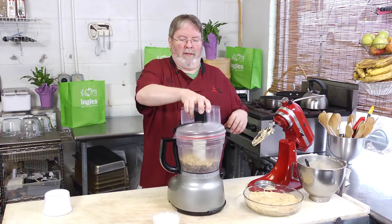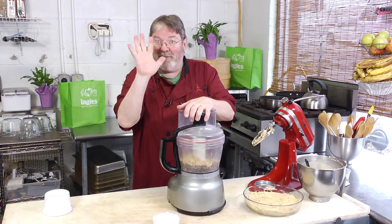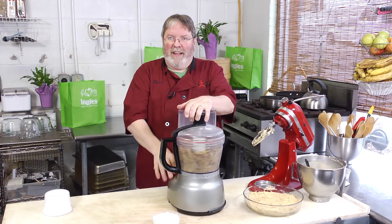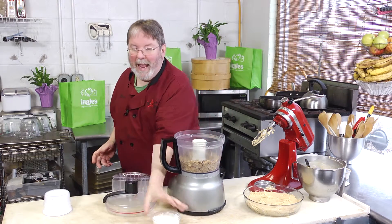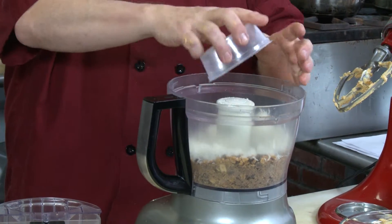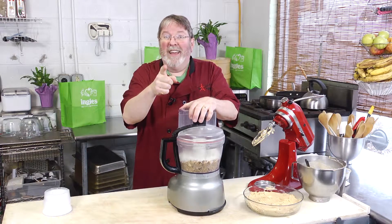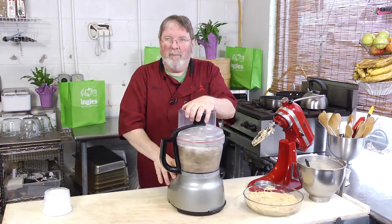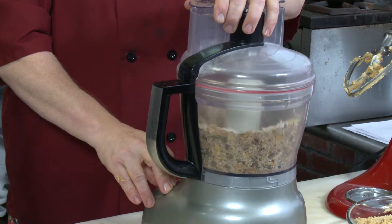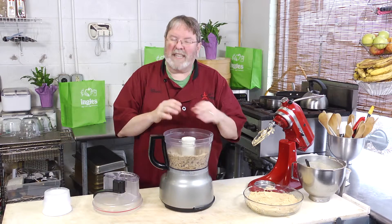Now dump in one cup of salted peanuts — just the peanuts, not the container — and pulse five times again, not four, not six, five times. Then add one cup of shredded sweetened coconut. If you have a special coconut you prefer, you can use it, but this time we're going to pulse it six times.